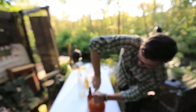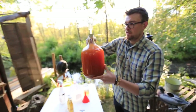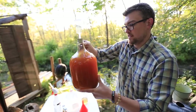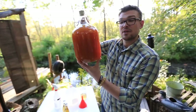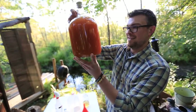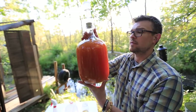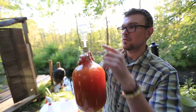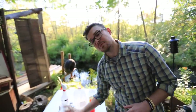So you pop the airlock on, twist it in, take your cider and shake it up a little, just to get that yeast nice and mixed up and make sure it can access all those sugars. Just leave it to sit for a couple weeks. Let the yeast do its thing, which is break down those sugars into alcohol and carbon dioxide. And then, probably about three weeks from now or so, once I see that it stops bubbling, take it out and you've got some good cider.